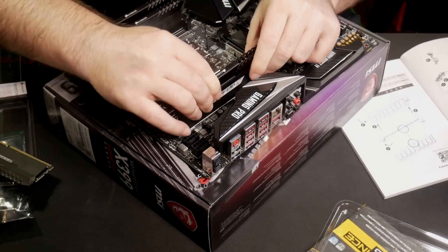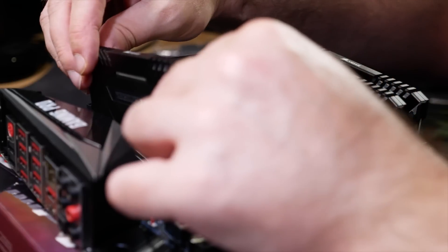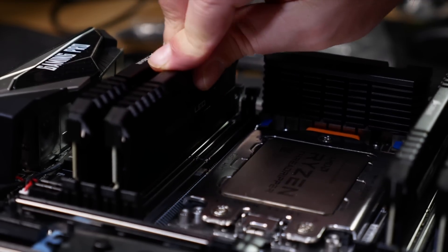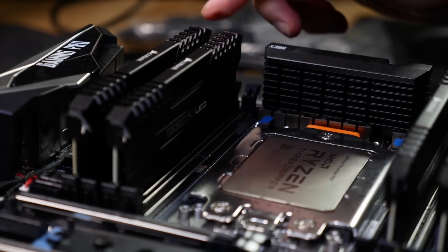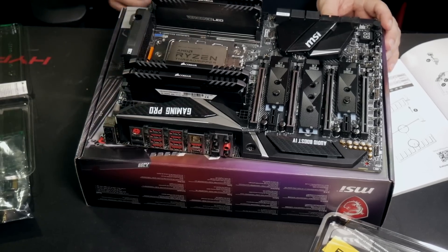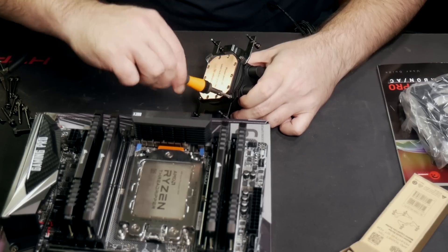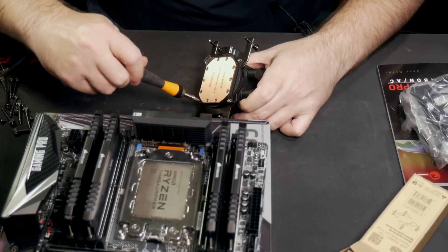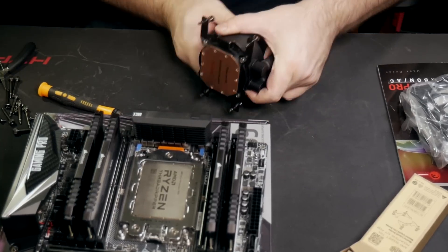Your motherboard manual will tell you which RAM slots you should use for your arrangement, and it is important to get that right. RAM only goes in correctly one way — there's a little locating notch at the bottom. Press the stick down evenly with moderate pressure till the latches click into place. At this point, it's usually a good idea to check your cooler's mounting arrangement.